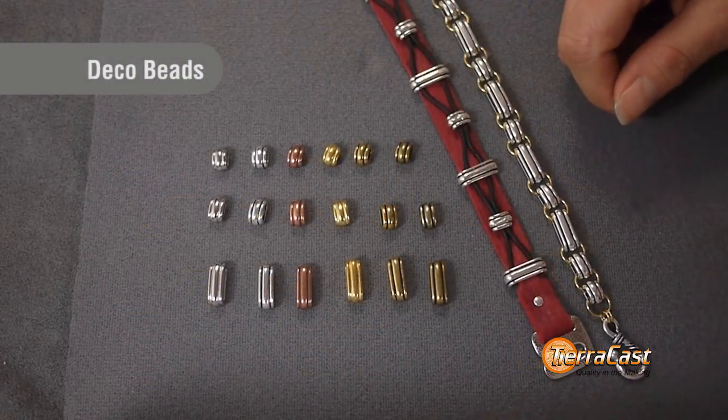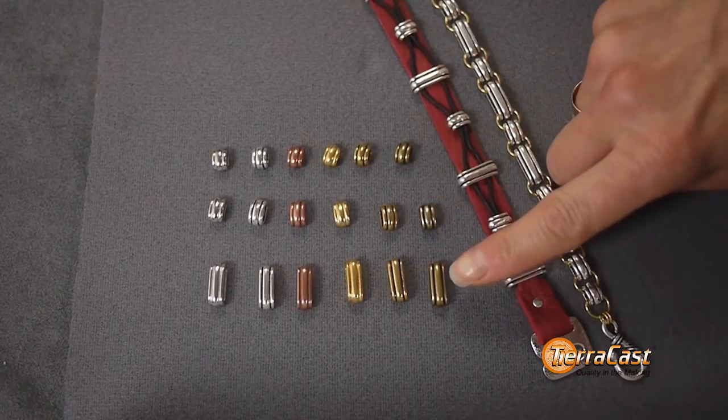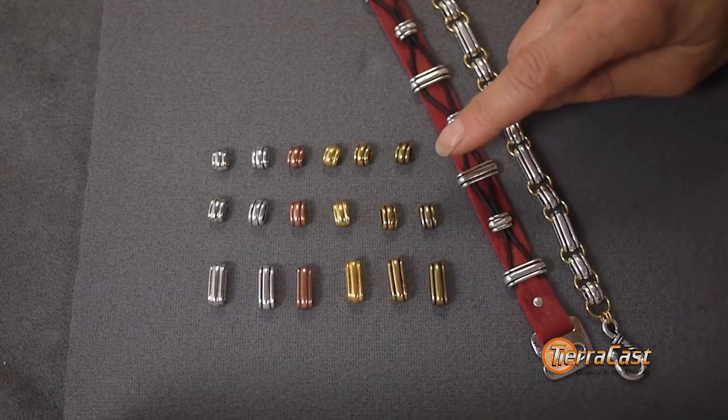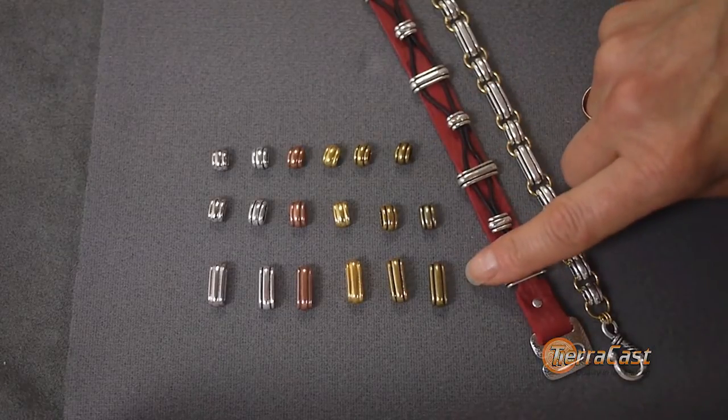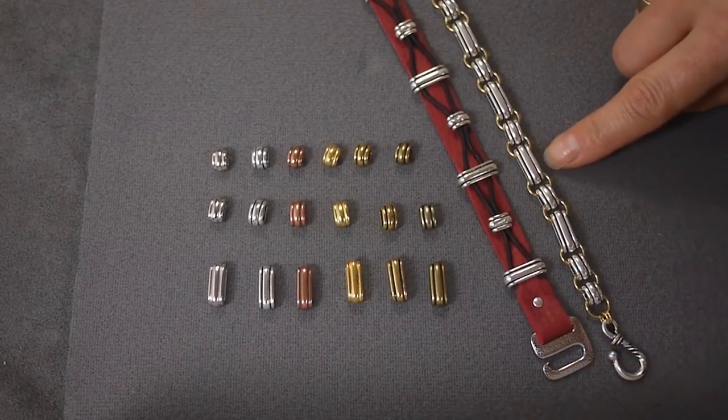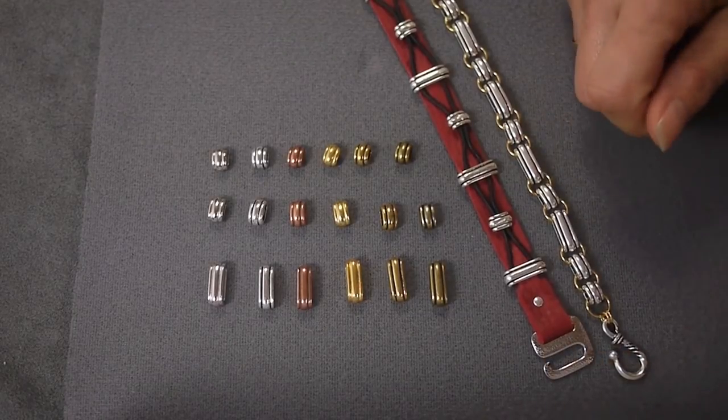A last addition in the cast product category is our sleek new deco barrel and slider beads. The barrel beads come in two sizes and are designed for multiple passes of cord, and the 12 by 2mm slide fits perfectly on our leather strap. They're also great just used as beads and they're available in six finishes.